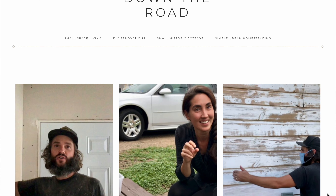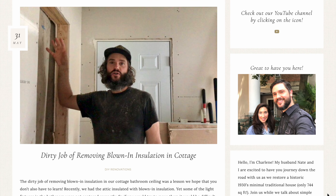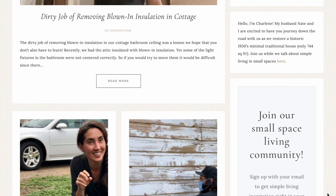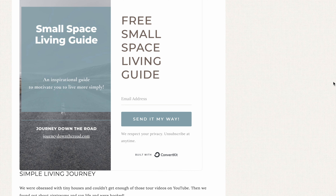If you want to read more about this journey and see additional photos and more information, check out our blog at journeydowntheroad.com. You can also pick up a free small space living guide there. Thanks so much for joining us on this journey — we're so glad that you are sharing this adventure with us. Make sure to subscribe so that you don't miss any of our upcoming videos.